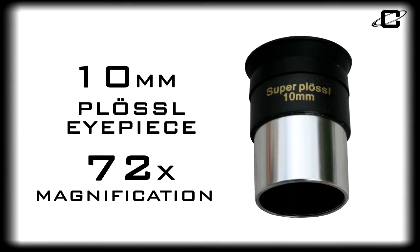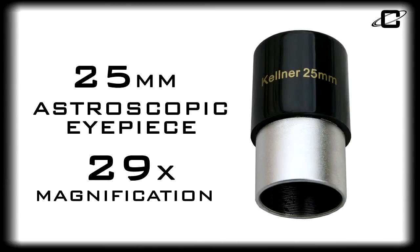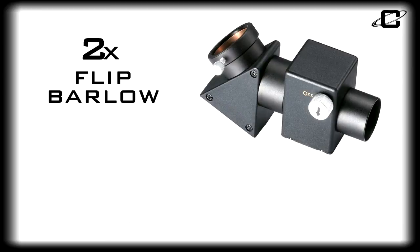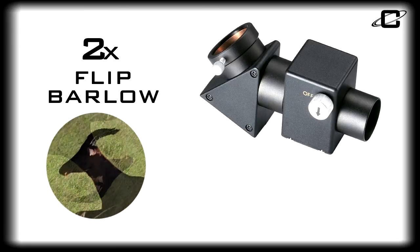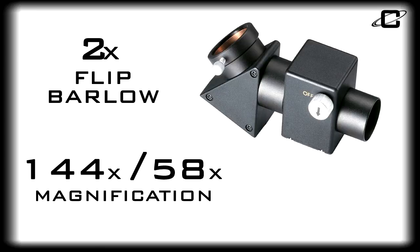Accessories include 10mm Plössl and 25mm astroscopic 1.25-inch eyepieces, and the Cassini flip-barlow lens that turns the image in your telescope right-side up to enable easy, comfortable terrestrial viewing. It also offers the option of increasing the magnification of the included eyepieces by two times with the turn of a knob.